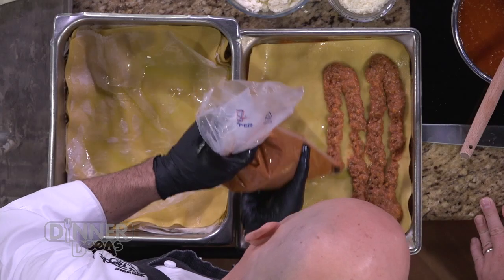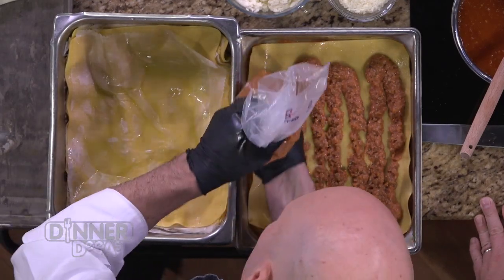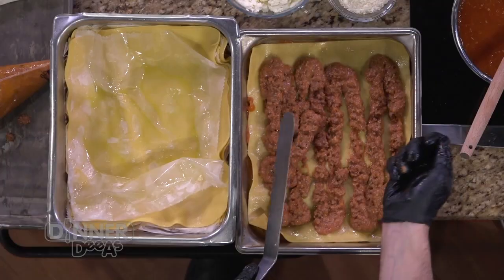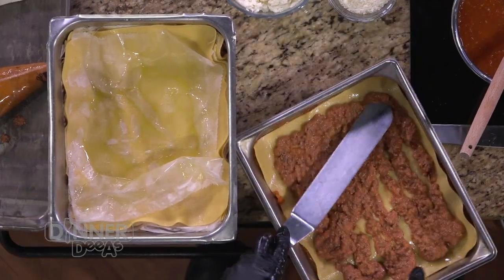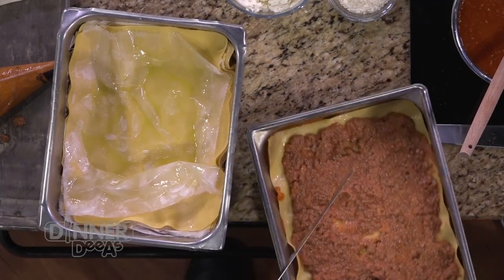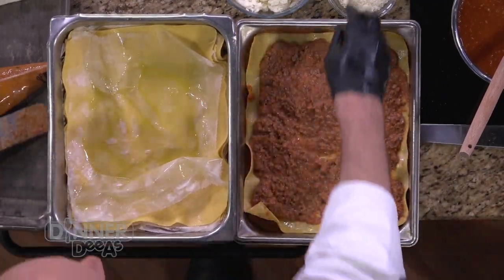We have our bolognese sauce, which I've bagged up to make assembly a little easier, and we put a layer of the meat over the pasta sheet. For someone at home without kitchen bags, a zip-lock bag with the corner cut off works on the same principle — or you could just spoon it right out of a pot. I like to spread it out so it's nice and even. Then I'll put a layer of Pecorino Romano.